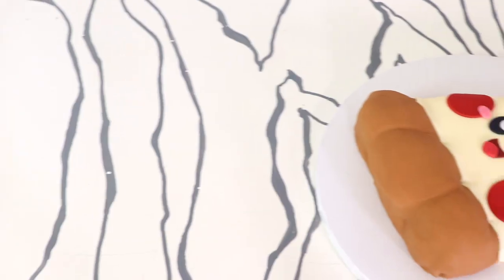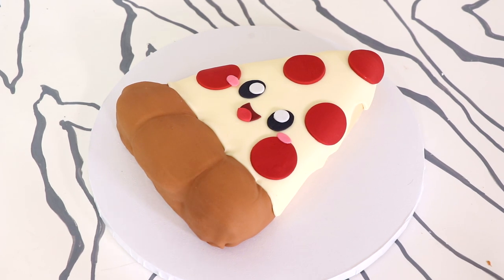Hey guys, so today we are making this amazing slice of kawaii pizza. Isn't he looking so cute? Eat me, he says.